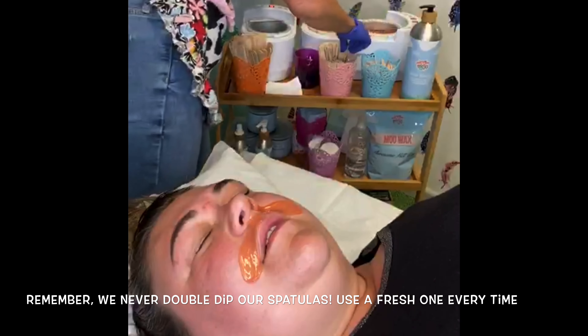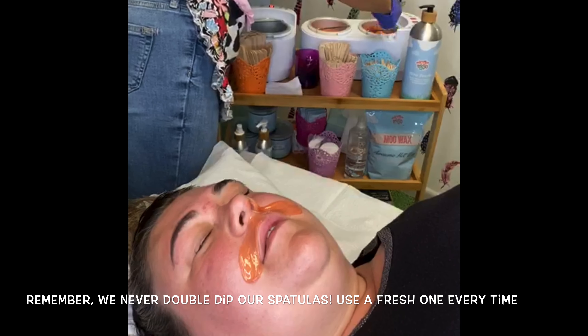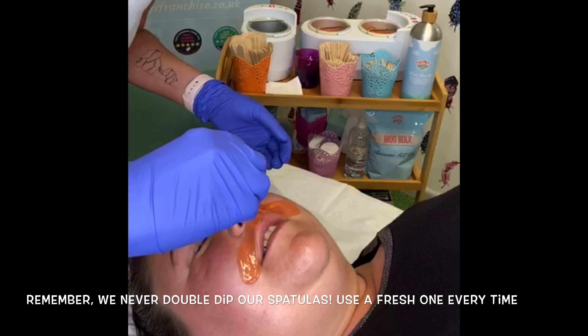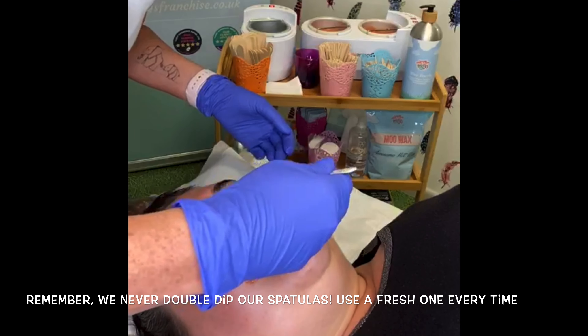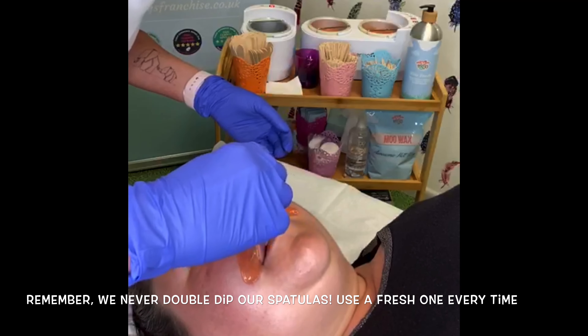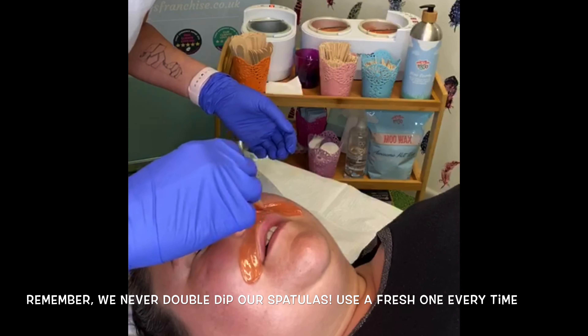Ask your client to breathe through her mouth and tell her that you are only going to do one side at a time. This can actually make some people feel quite claustrophobic, so they need to know that they can breathe. How does that feel?